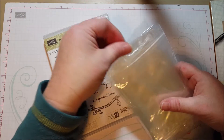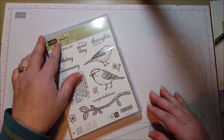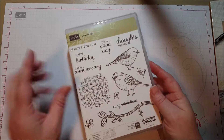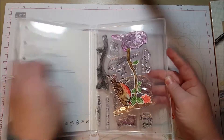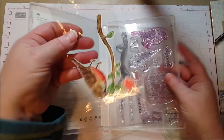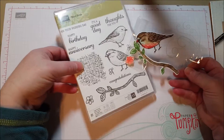Stampin' Up! sells little gusseted bags, little tiny treat holders, and also when you order some embellishments from Stampin' Up! you get little tiny Ziploc bags — those are always perfect too. I save them and use them to hold my scraps, and I keep them in the container with the stamp set.